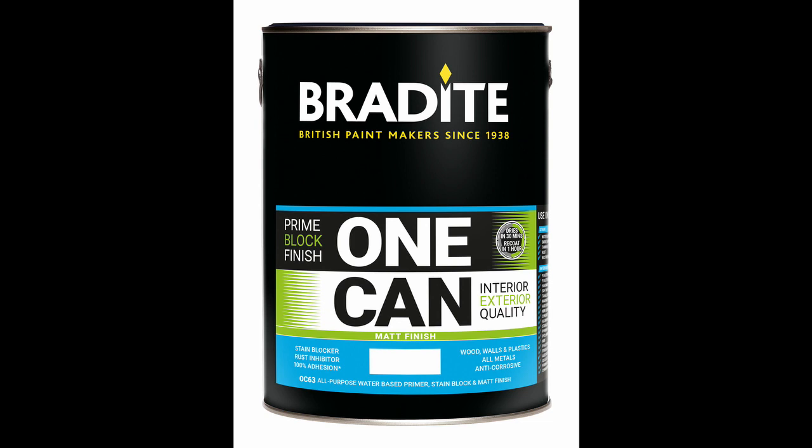The paint combines a primer, undercoat and top coat in just one tin and can be used as any one of these or all three. It is water-based, therefore has no smell, is stain-locking and will help hide a wide range of blemishes including water, nicotine, rust or resin bleed.